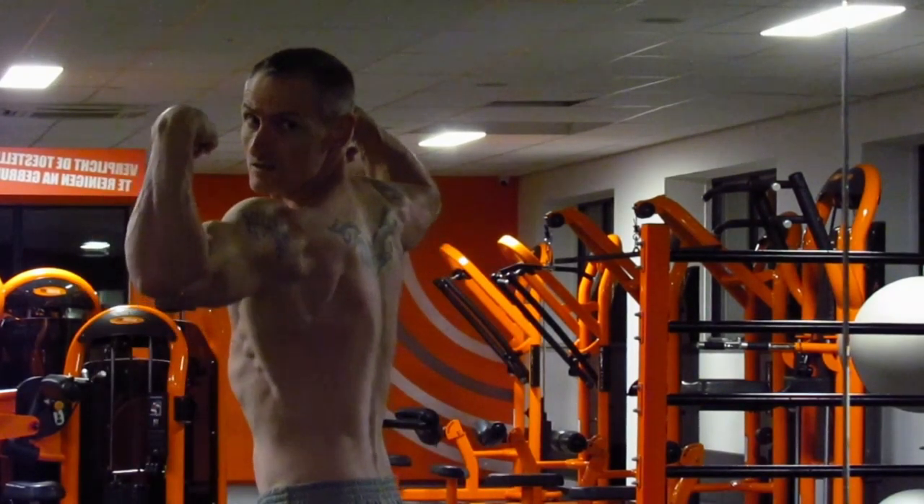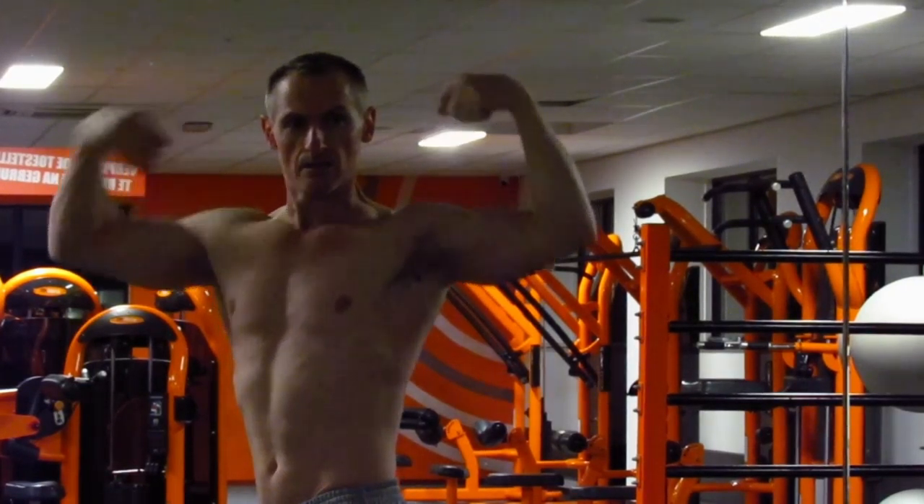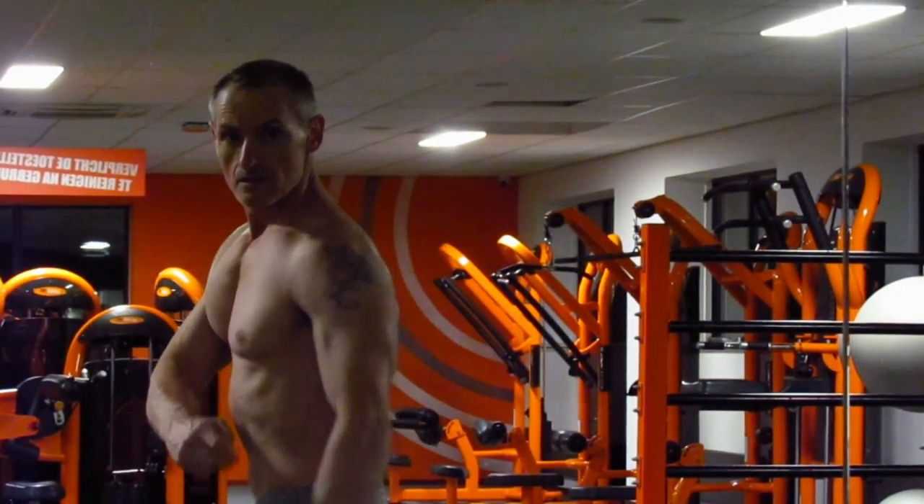I hope you enjoyed this video. If you are interested in fitness apparel, you can visit the HIIT shop for high quality workout clothes — I'm going to put the link below.